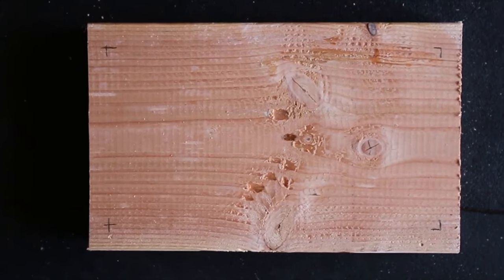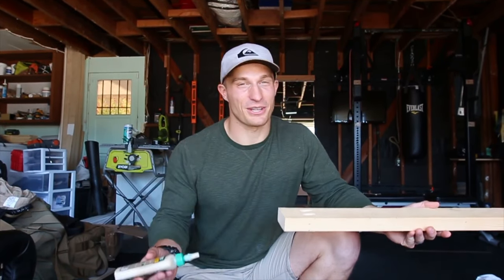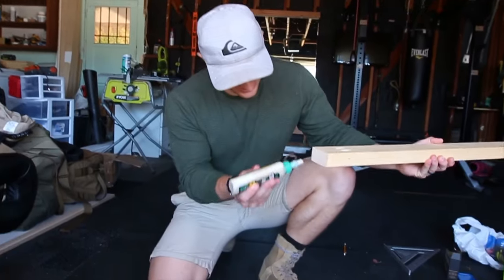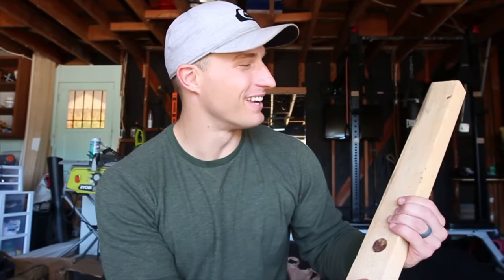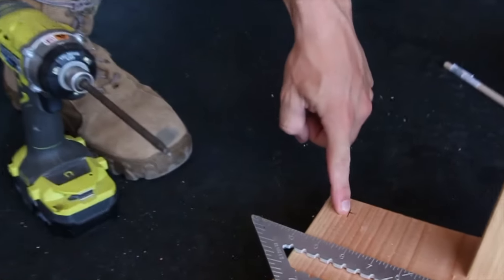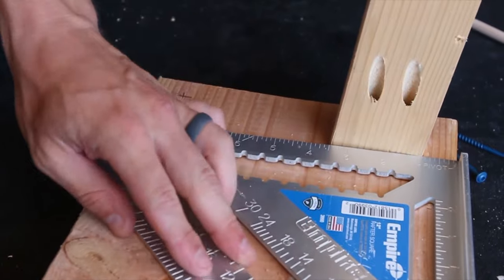We're going to install this together just like Bob Ross — no mistakes, just happy accidents. So I made a happy accident, but we fixed it, so it's no big deal. We're going to make sure that we stay inside these crosshairs so that it's nice and even, and then we're going to use our speed square to make sure everything is straight.